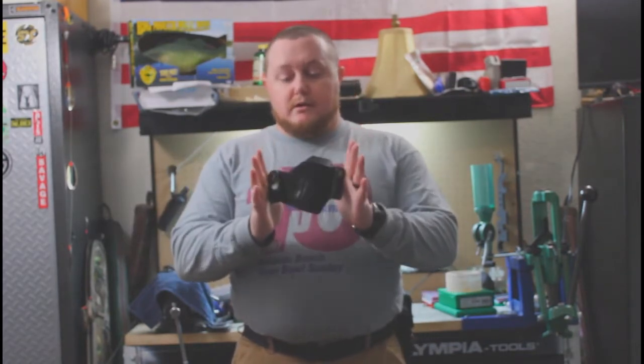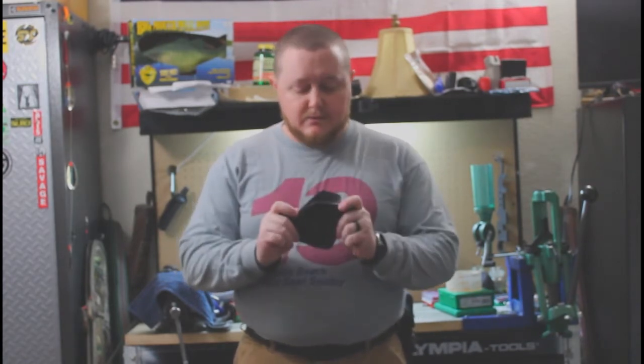Hello everyone, it's Calvary32 Special. Welcome back to the channel. I appreciate you stopping by. Today I want to do a quick review on a new holster that I received from Kraft Holster. Thank you to Kraft for sending this out.